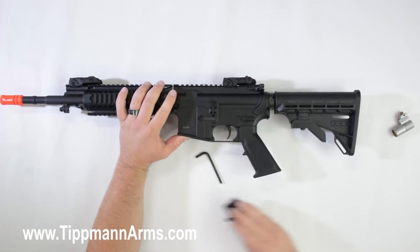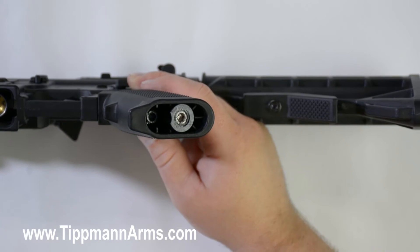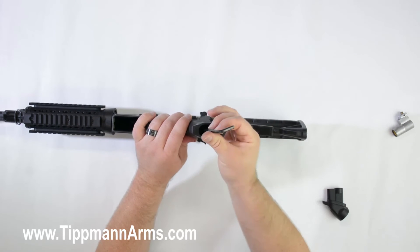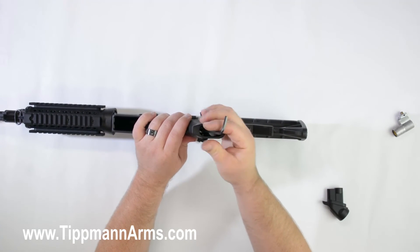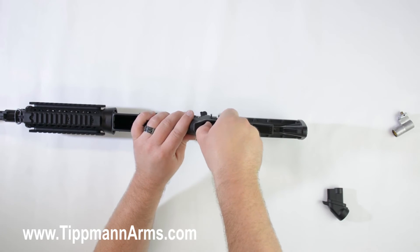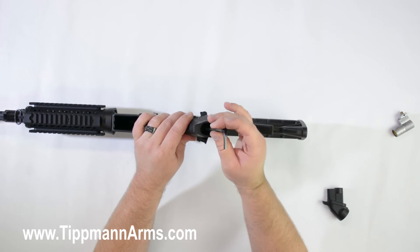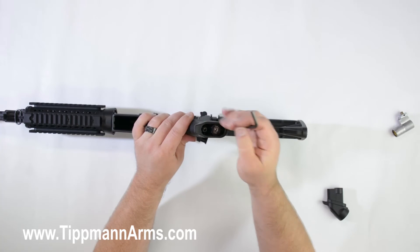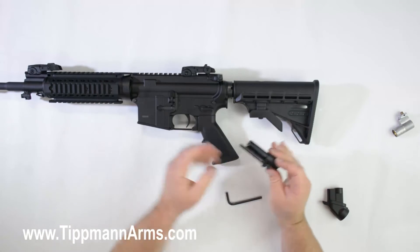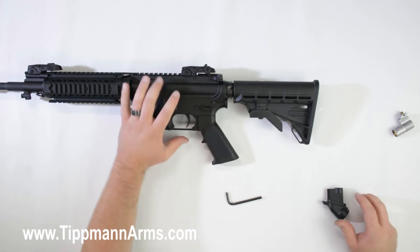From there, what we're going to do is remove the lower gas line assembly. With your 3/16 Allen wrench you're going to go ahead and loosen the bolt on the bottom of the grip. From there you should be able to pull out the lower gas line assembly — make sure that the bolt is all the way unthreaded. Now with our lower gas line assembly out, go ahead and remove your bolt and set that lower gas line assembly off to the side.